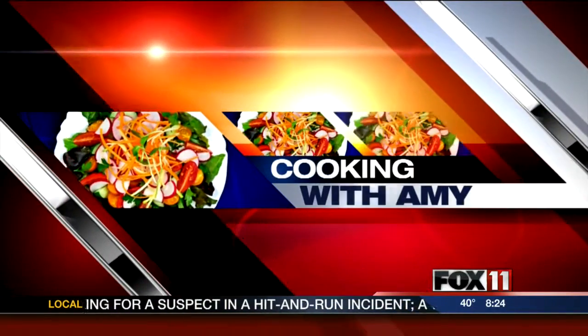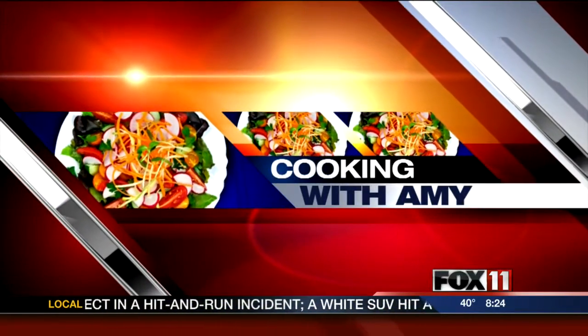Cooking with Amy. Let's get cooking. Hey guys, welcome back.